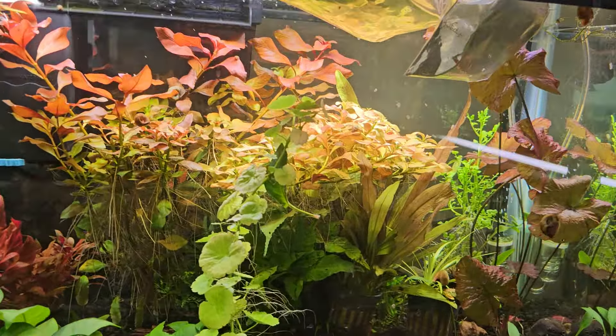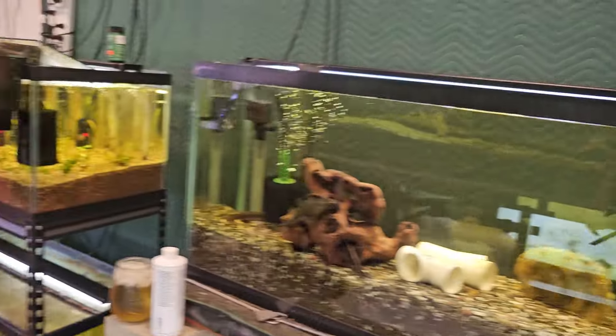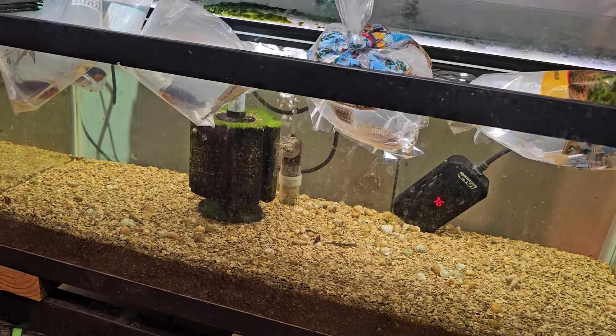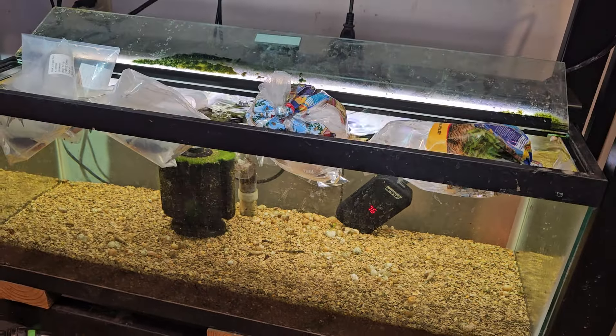Cherry shrimp are floating in there, and I've got all the fish — I've never had any of them come in sick from either company. I've got all the crebenzis floating in there. So that's it — thanks for watching, have a great day.